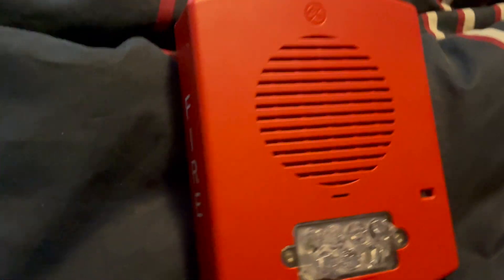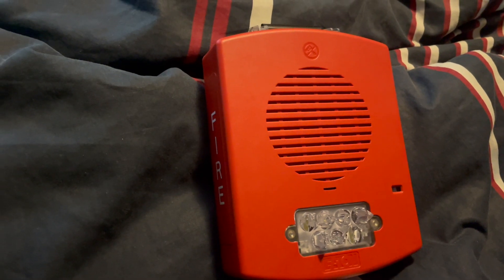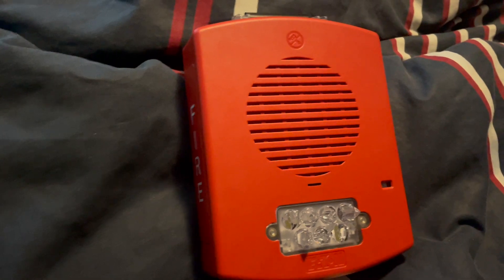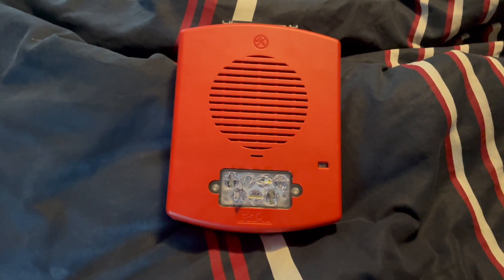I think this is a pretty neat device and a good collection piece, but the sync problems are a serious thing going against it. Anyway, that's gonna do it for this review. My name's Tice Arpey — please like, comment, and subscribe. Thank you.